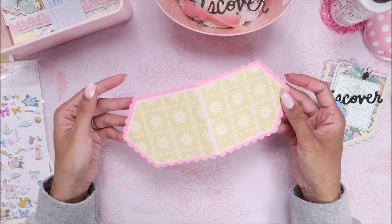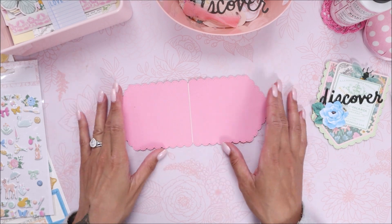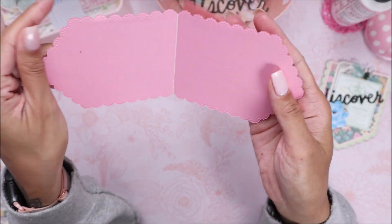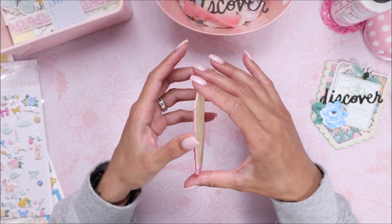And there it is — all done, super quick! You can even decorate the inside. As you can see, it's clean on the inside with no hinges showing, and when you close it, it just closes up perfectly.